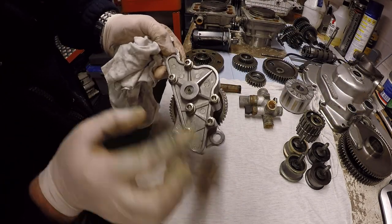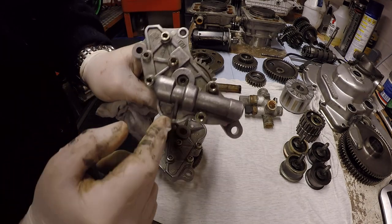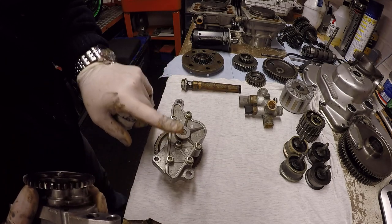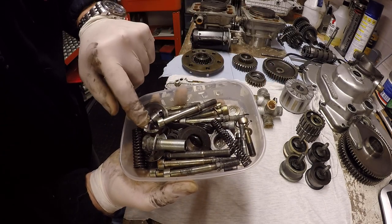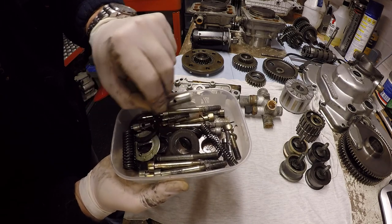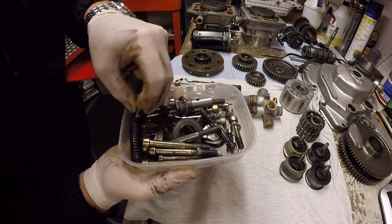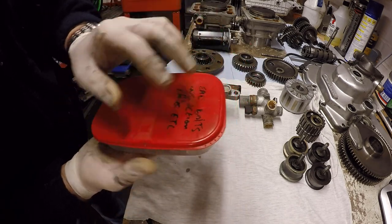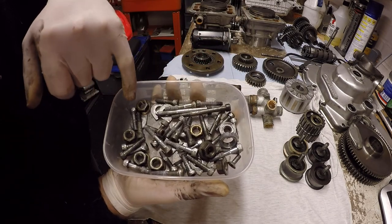One early oil pump — no pressure relief. Just to show you the difference: later pumps had the pressure relief as part of the pump body, whereas on the early ones it was inside the cases. One full set of internal bolts — it's got a couple of the pieces that were missing off the other cases, so I've got all the bolts for the engine. The oil pressure relief and spring is in there as well, so we're good from that point of view. Some used external case bolts and head bolts.